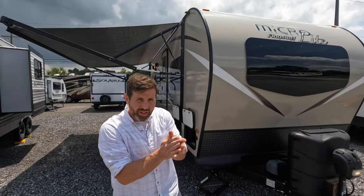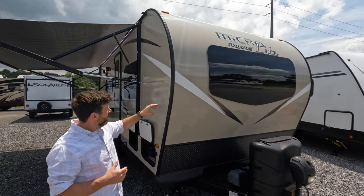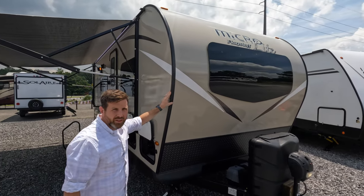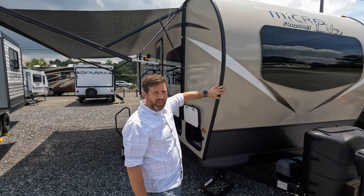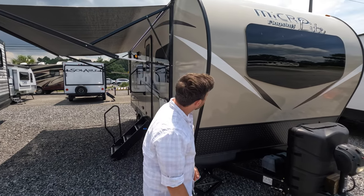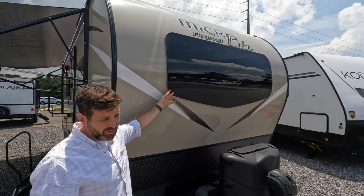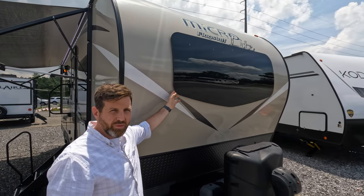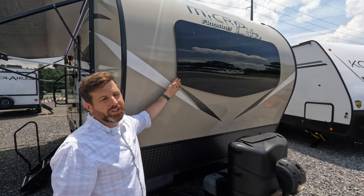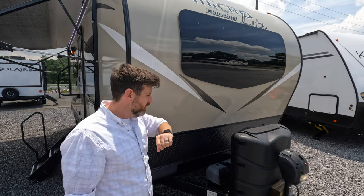Thank you for coming back. I'd like to start in the front as I normally do. I like the design of these Microlites — it's pretty cool. It's got like a little bubble. Lance calls it the Stargazer, but not everybody does. There's a nice little windshield in the front that lets in a lot of natural light, and it's tinted, so that helps.